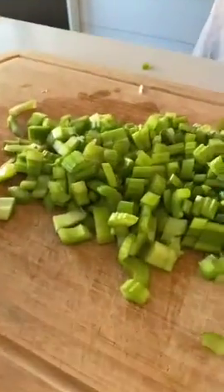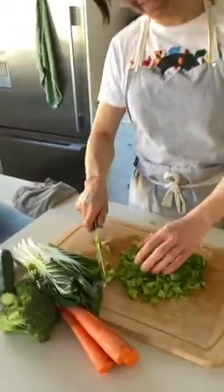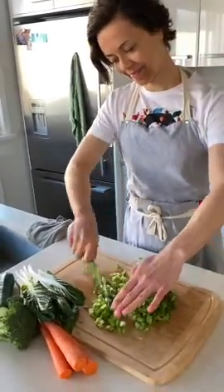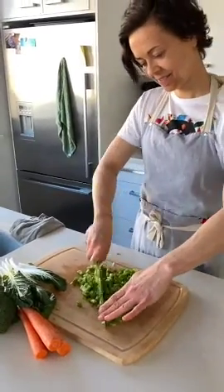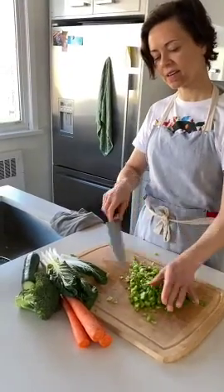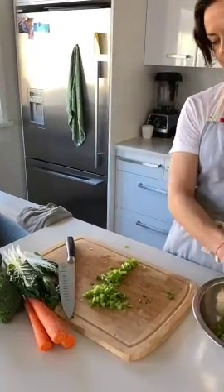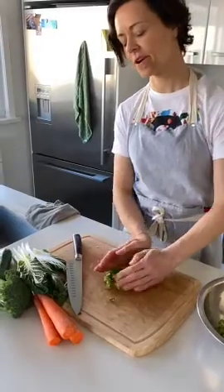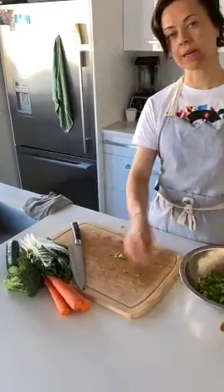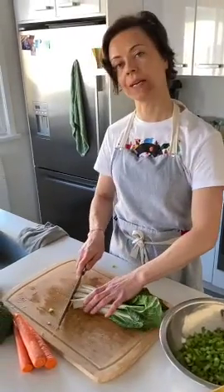Don't be shy with the vegetables — use quite a bit relative to the rice and beans. I prefer kitchari with lots of veggies. In India it's not typically made that way — sometimes just little pieces of carrots — but it's a very open recipe. You can put whatever you want into it. It's really all about the spices, and we'll get to that next.